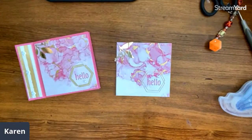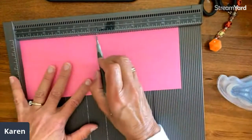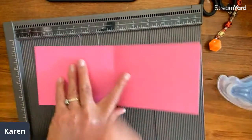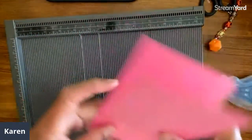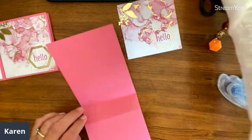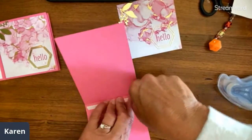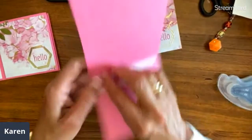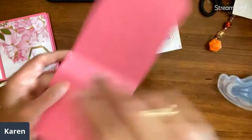I'll do one more from scratch and then show you how I batch things. I think that's probably helpful. Let's say I've forgotten the measurement — I'm going to score my cardstock at four and a quarter and five and a half. Let me know if you are making this along with me. I figure I don't have to do this too many times, but it's just kind of fun to hang out and create together.